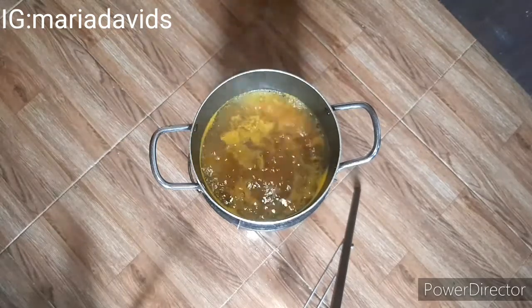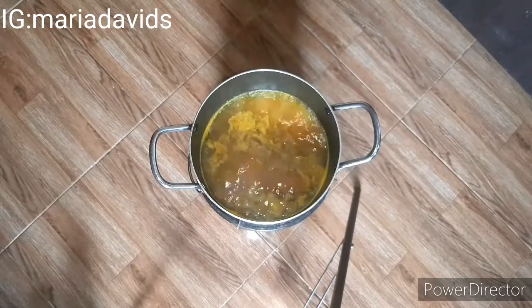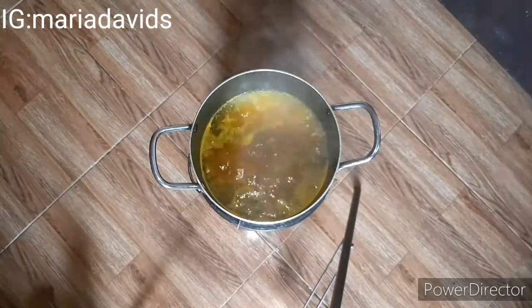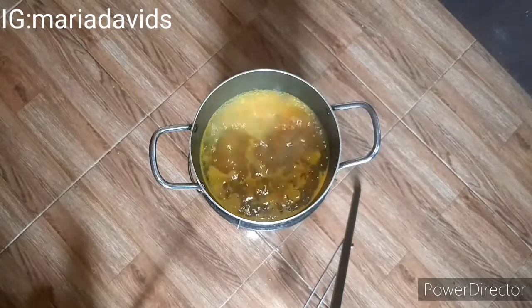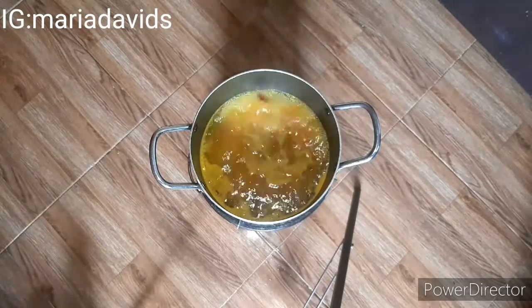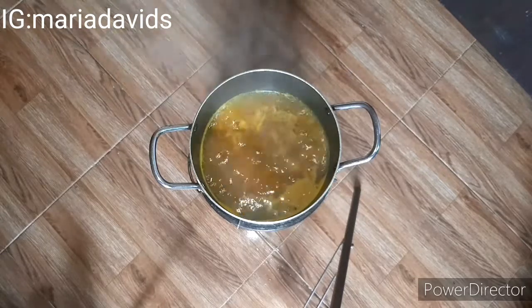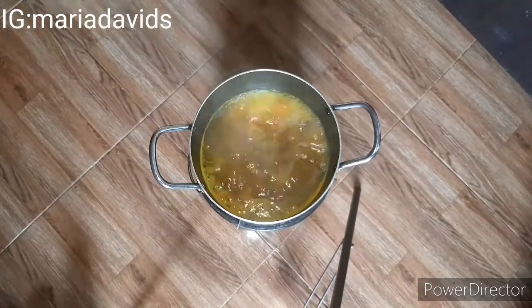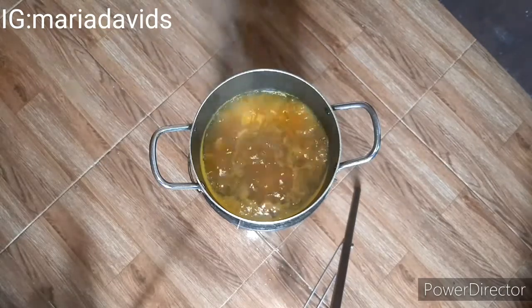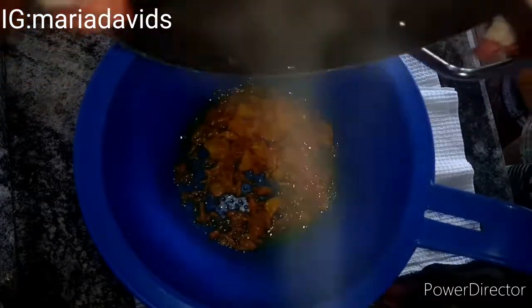If you have lemon peel — preferably lemon rather than lime — this is the best time to add it. The white part of the lemon peel is what you add. I don't have lemon peel so I'll use lemon juice later instead. I'll put everything I added in this recipe in the description box, so if you're confused just check there.